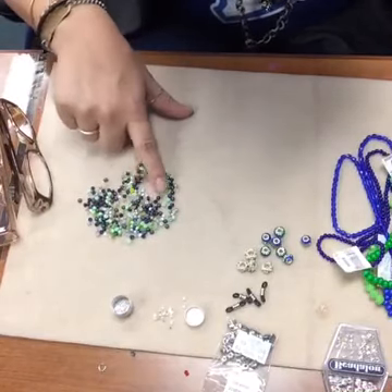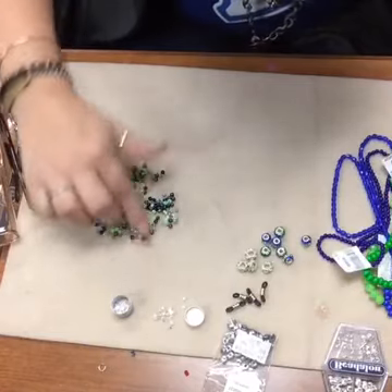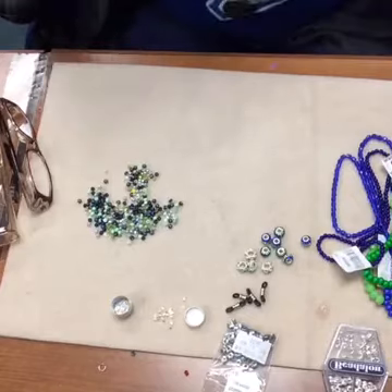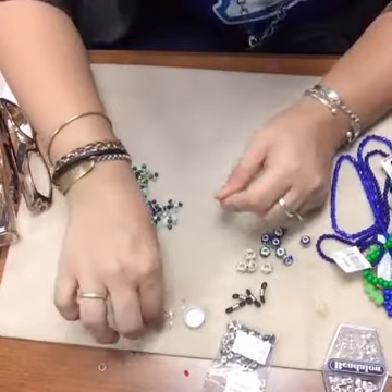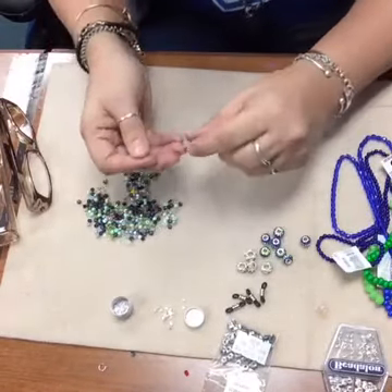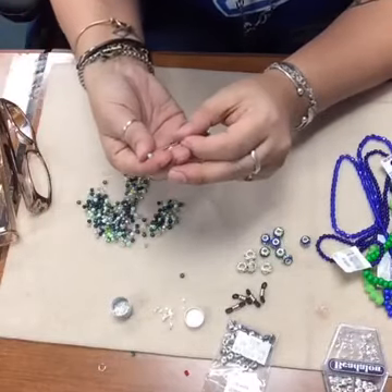We've got the neon green, a silver-lined peridot, silver-lined crystal, some silver, what looks like some Montana blue and some sapphire in there - a whole mix of colors. So what I'm going to start by doing is string on my crimp bead and then string on some of these size 6 seed beads.